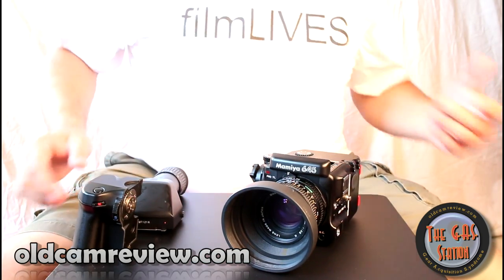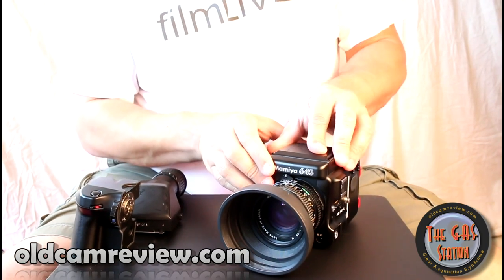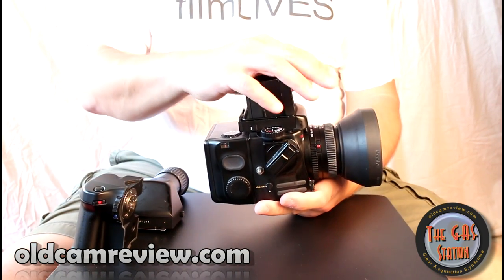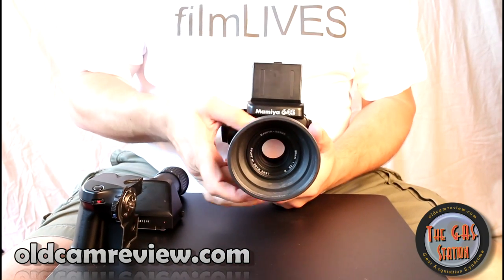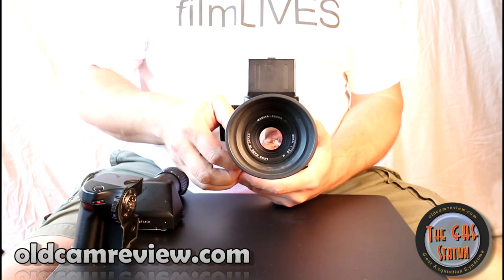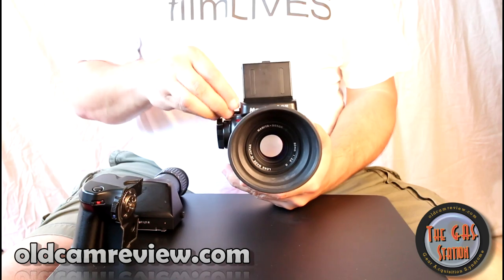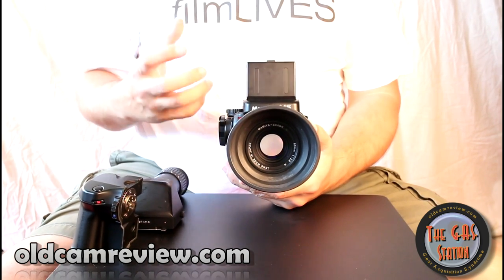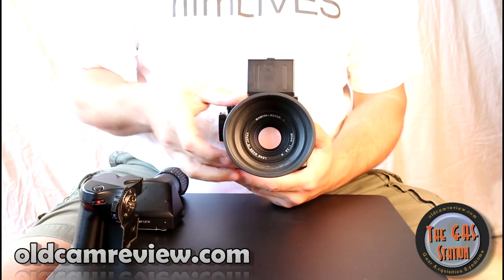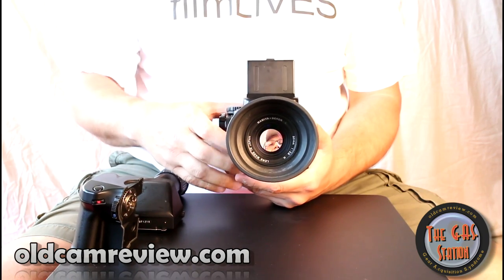The viewfinder pops off and you can put on a waist level finder instead — this just clicks right in and the waist level finder pops up. The camera is really getting compact now. There's a 100% light-tight finder, so you look down into the viewfinder and you can focus. You can't use the auto-exposure settings with the waist level finder though — you have to meter on your own, set your own shutter speed and aperture settings in order to take your picture.